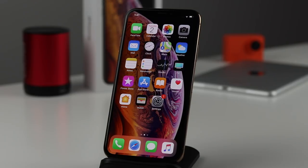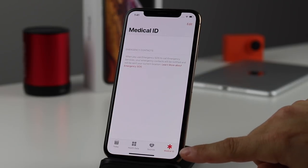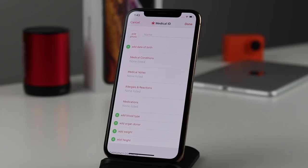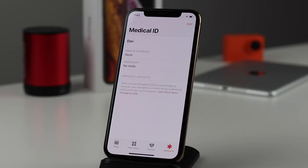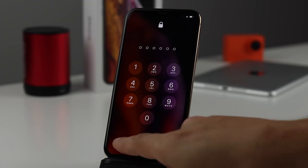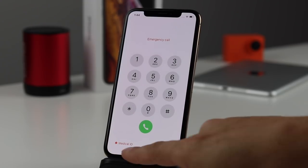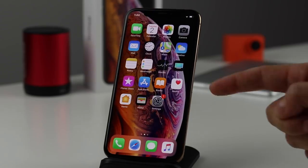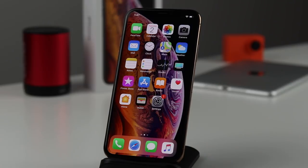This next tip could potentially save your life. Open the Health app, go to the Medical ID section, and tap Edit. You can add your name, date of birth, medical conditions, medication allergies, blood type, and more. In an emergency, staff are trained to access this — they tap the Emergency option at the bottom of the lock screen, then tap Medical ID to see all your information and help you faster. If you have medical conditions or drug interactions, definitely set this up.